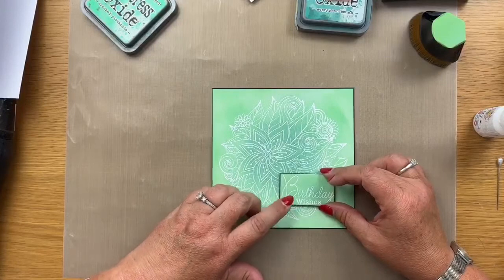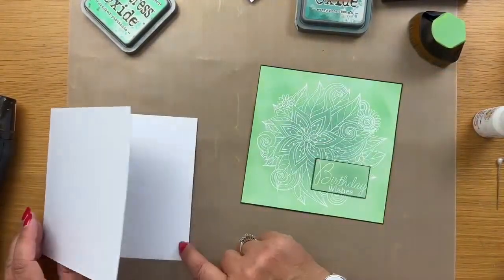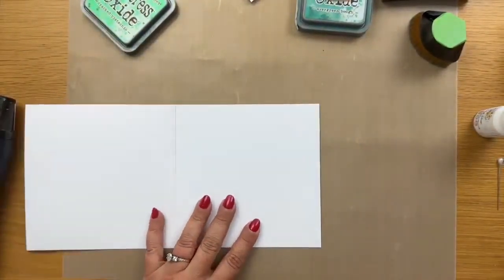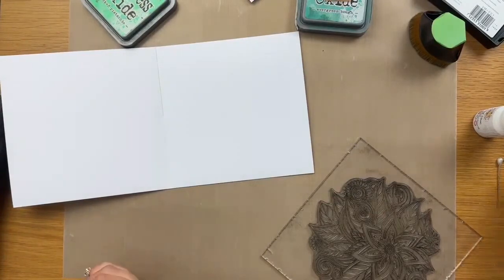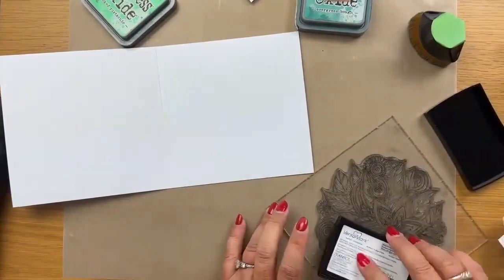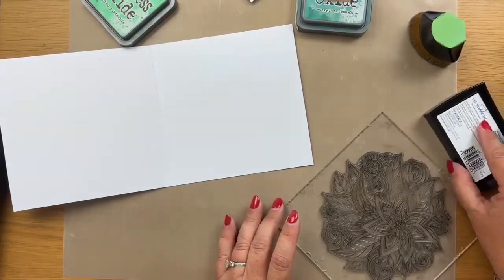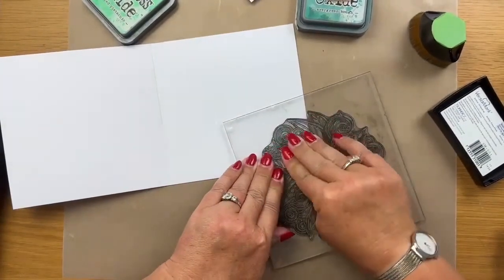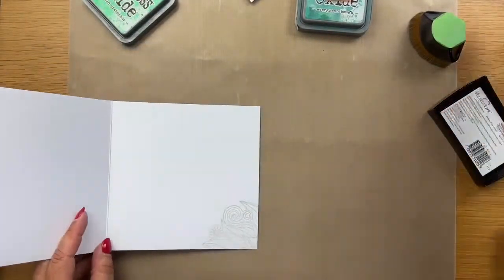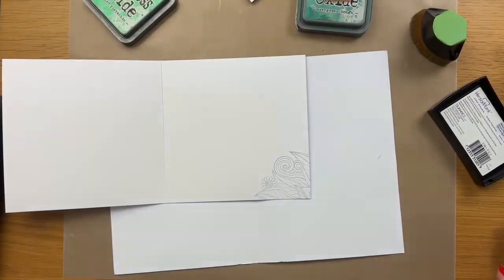I've taken the birthday wishes sentiment from our sentiment stamp set, stuck it on, and done exactly the same technique - white embossing powder, then coloured it with the same two inks we've used here, just to keep it all together and tied in. I've got a little bit of glue on the back of my foam pads - these are really thin foam pads - I just wanted a slight lift on the sentiment. So my sentiment is on and that's our topper finished. But as you know I like to carry it through to the inside of my card.